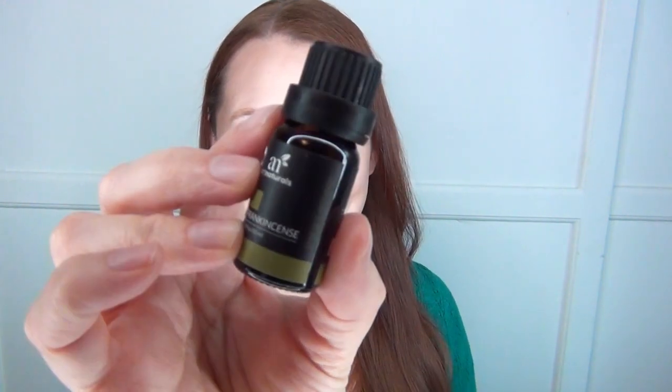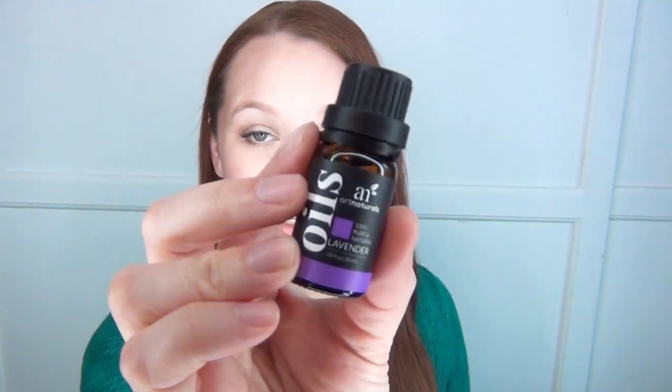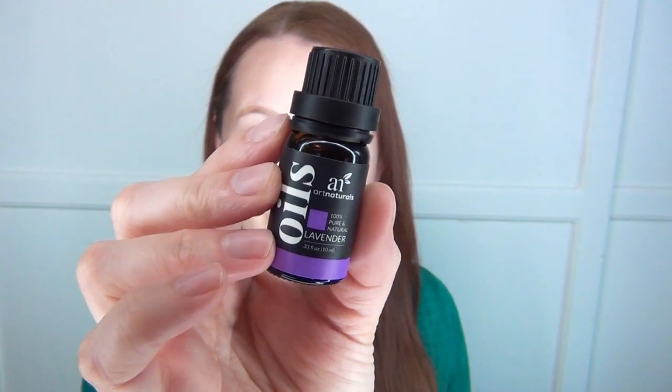Another favorite for reducing stress is frankincense. It's made from a resin or tree sap — similar to amber — giving it a really woodsy, rich aroma. Part of why I love it so much is because it's one of the ingredients in the thurible in the Episcopal church, so it takes me back to my youth being an acolyte and swinging that flaming, smoking thing around the church.